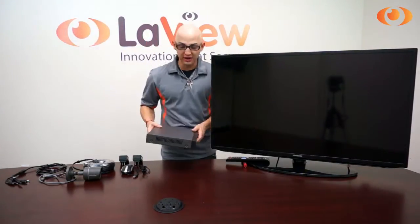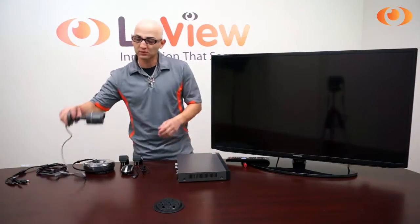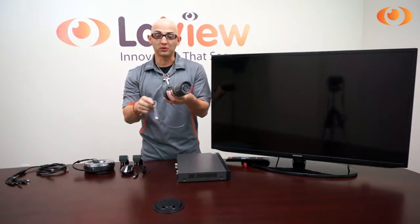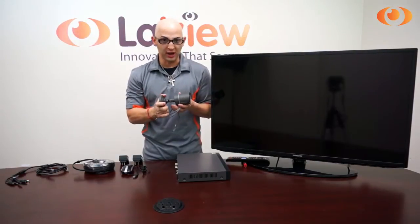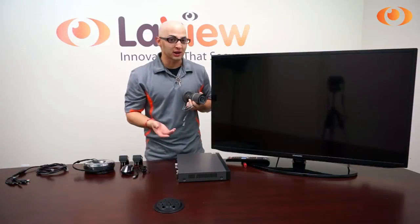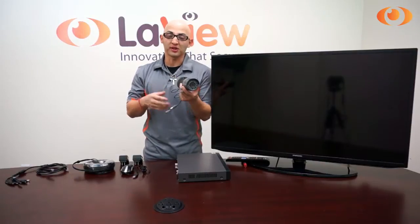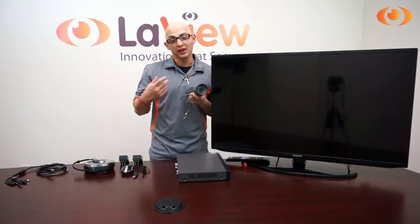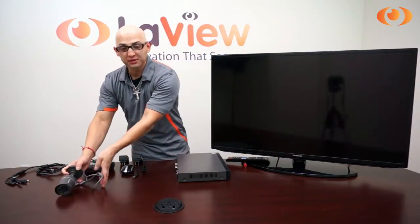So now let's connect it and see real-time resolution of the camera. This is the LabVIEW high definition analog camera. The technology is HD TVI. This system can connect any camera that is analog, and also the new technology HD TVI, which is analog but in high definition resolution — 720p and 1080p. So this is your camera. Let's begin the connection.